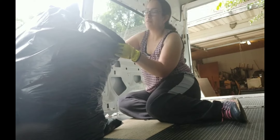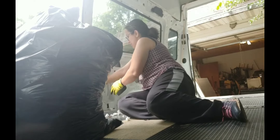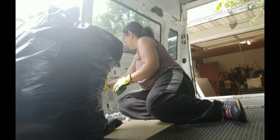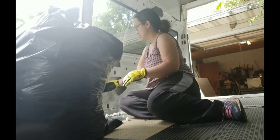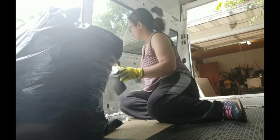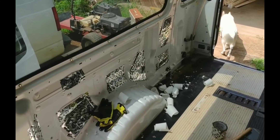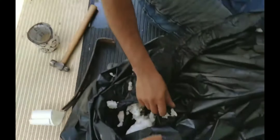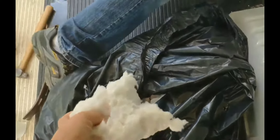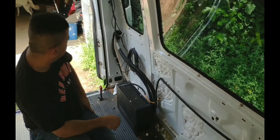You always want to use gloves because this stuff can really make you itchy. I was later informed by my wonderful husband that the insulation doesn't make you itchy because it's not fiberglass, so you don't need to wear gloves. I've got my side almost done. I put tape on there because this insulation just breaks up. My husband is working on the other side.